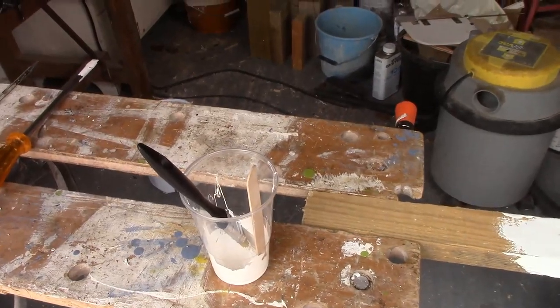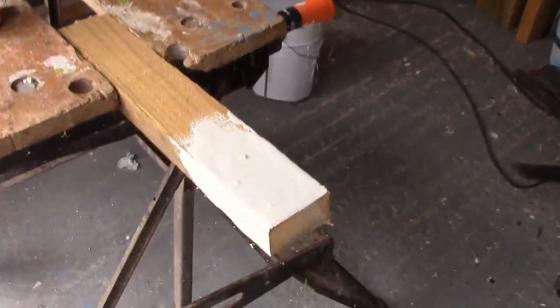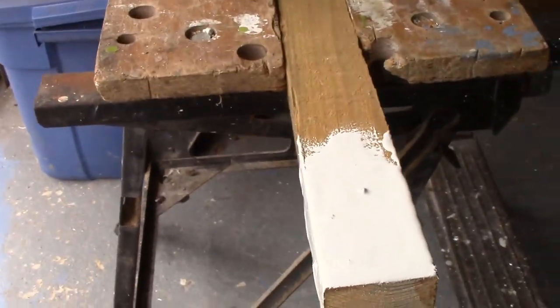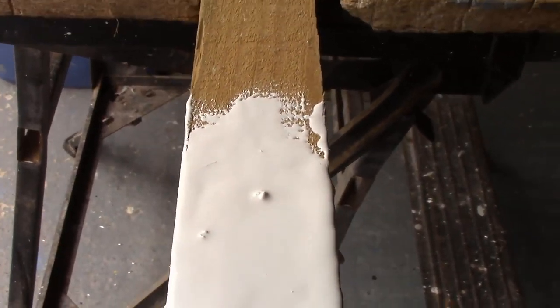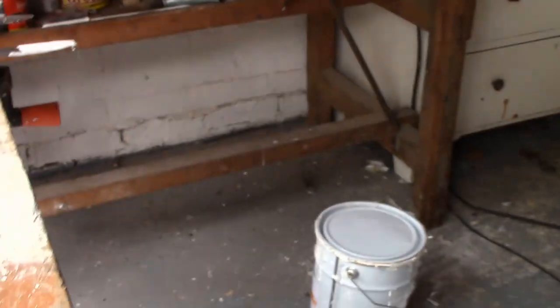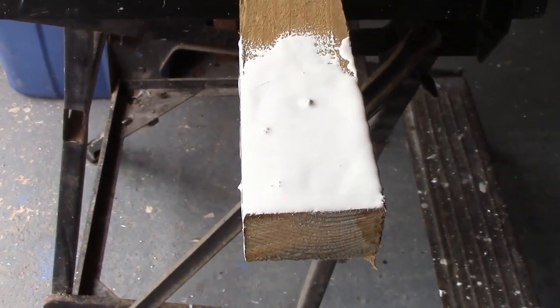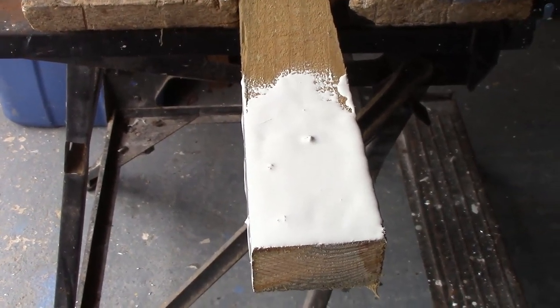I mixed that up and applied it by brush to this thing here, just as an experiment on a horizontal and a vertical surface. You can see there are some defects in it because of already-dried gel coat from that can. We do have one more can which might be a better one to use. This is just to see whether my measurement of the hardener — or accelerator or whatever the hell it's called — is going to be okay.